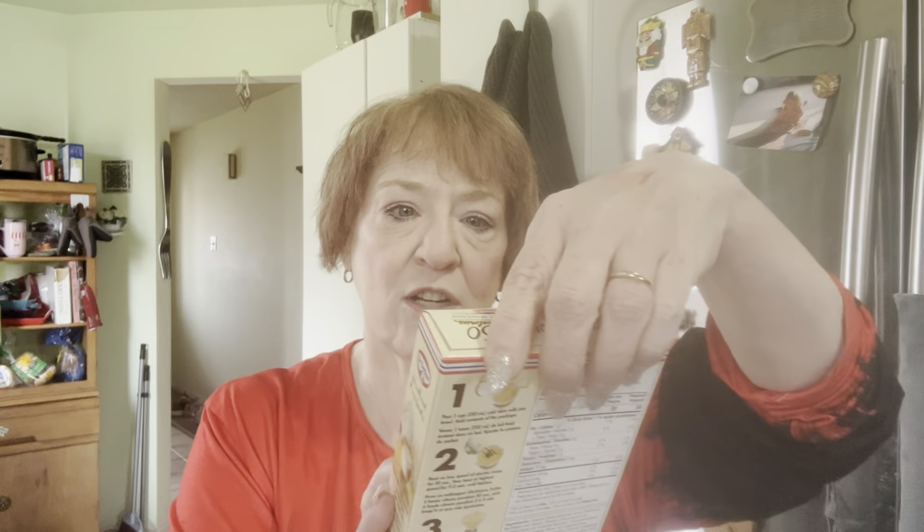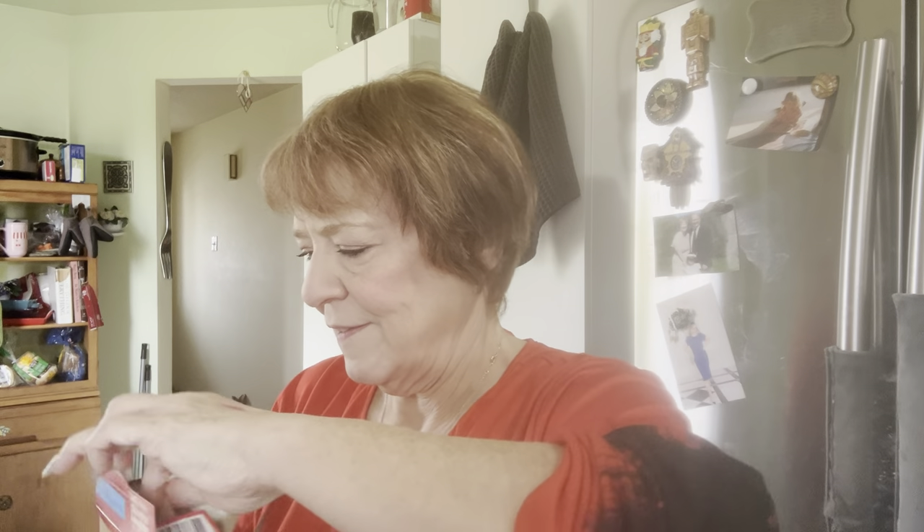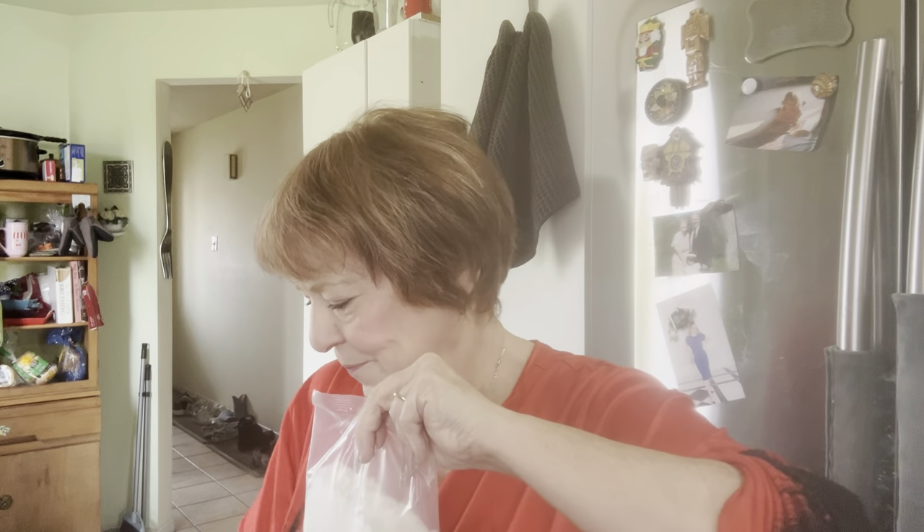The first ingredient after the pecans is a box of yellow cake mix — the one with pudding in the mix. I'm going to be using this Betty Crocker gluten-free golden cake mix. I don't have one with pudding in the mix, so I bought Dr. Oetker vanilla mousse which I'll use for pudding. I'm just going to add it to the cake mix. My oven is telling me it's at 350.